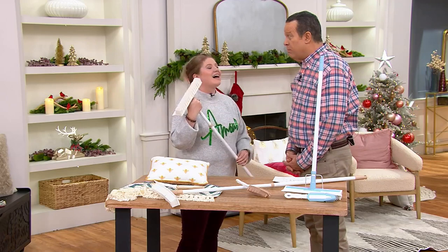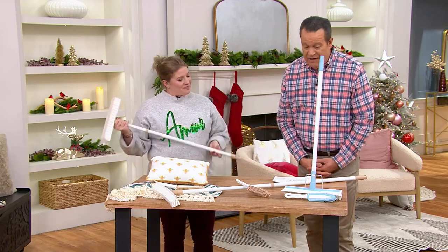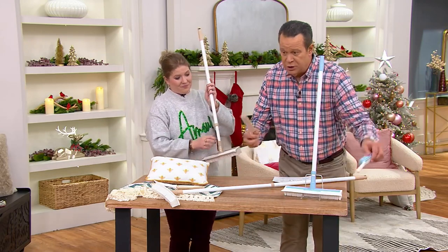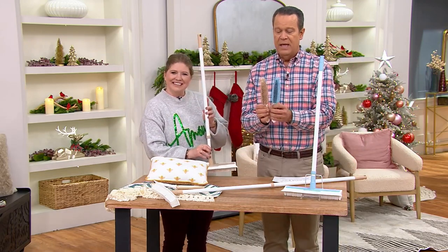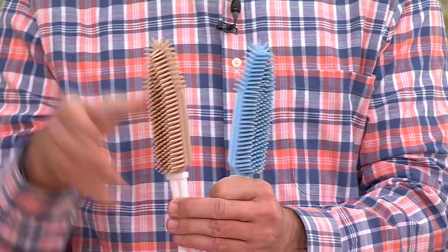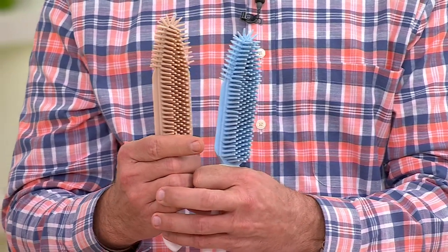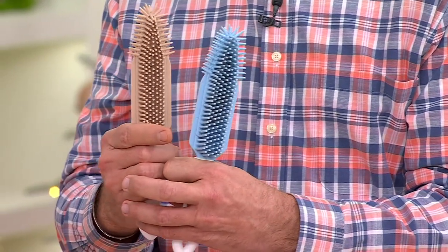They also have pointed hair. So this is what it's all about. We have two color choices: the blue and the taupe. Here are the two colors - this is the taupe, this is the blue. The larger brushes will have these colors as accents on the handles, and the majority color is white.